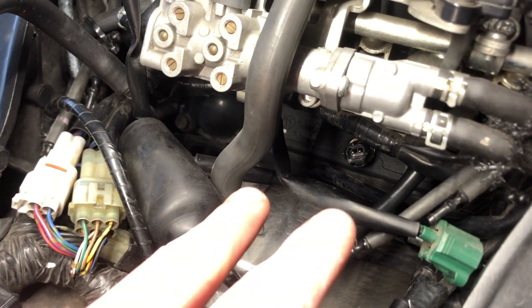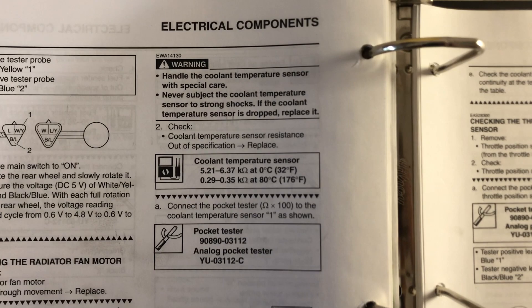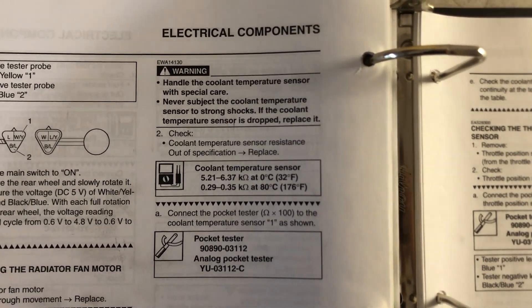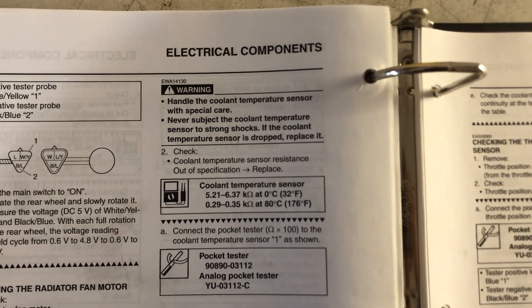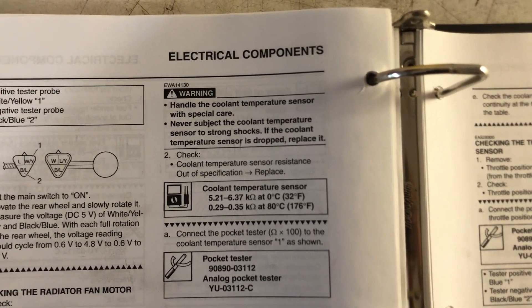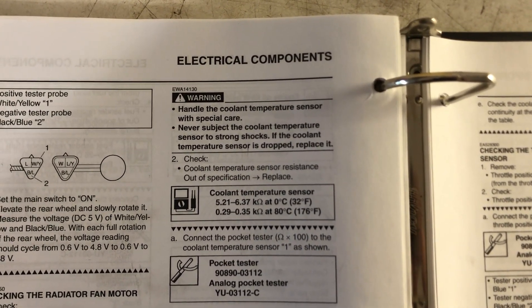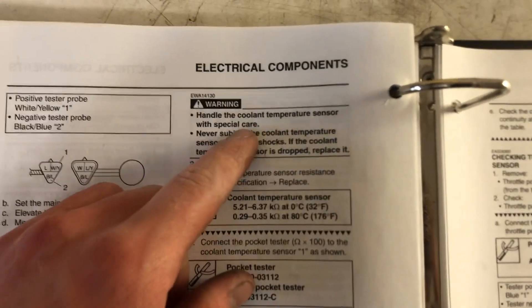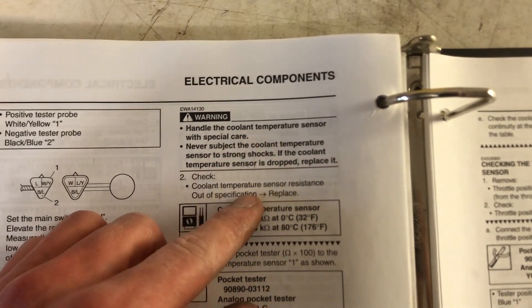We're going to get our multimeter leads in there so we can probe it, but first we've got to figure out what the resistance should be reading. Per the Yamaha manual, the coolant temperature sensor should be at 5.21 to 6.37 kiloohms at 0 degrees Celsius, or between 0.29 to 0.35 kiloohms at 80 degrees Celsius. It also mentions that you should handle it with care — if you drop it, you could damage the sensor, and if you do drop it, replace it.